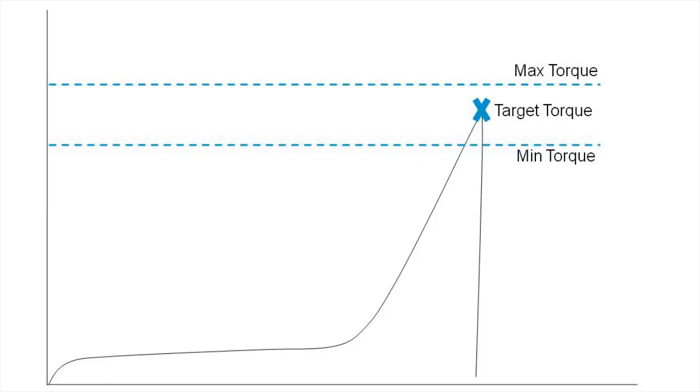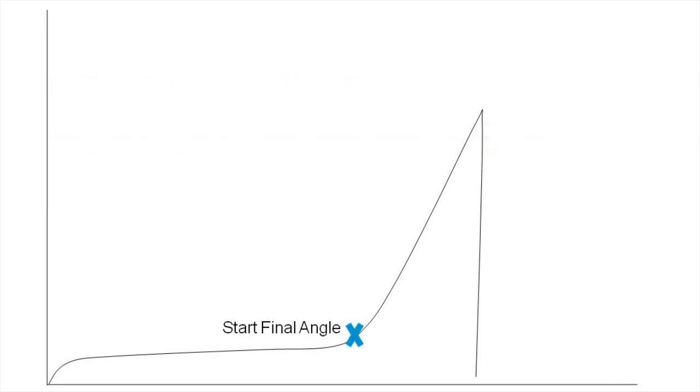Let's take a look at angle monitoring in a PowerFocus 4000 system. First, we set our target torque value according to the customer specifications, along with minimum and maximum limits. Then we need to specify a torque level where the PowerFocus will start counting the angle, or degrees of rotation of the socket. In the PowerFocus, this is referred to as start final angle.